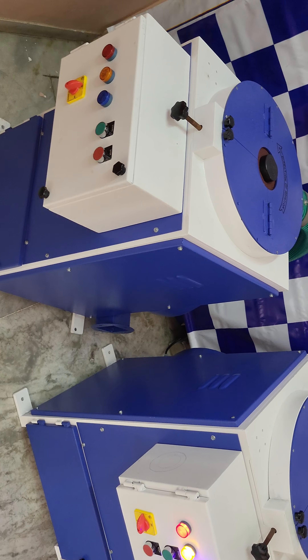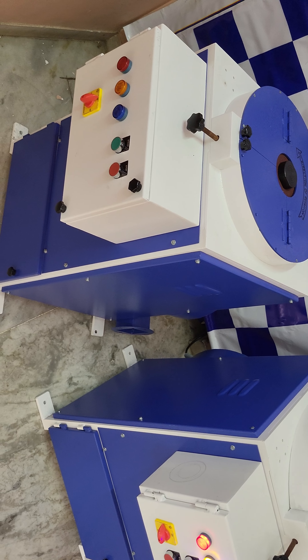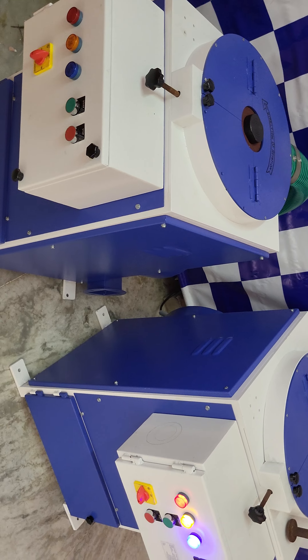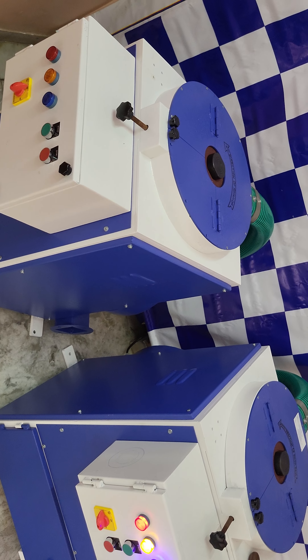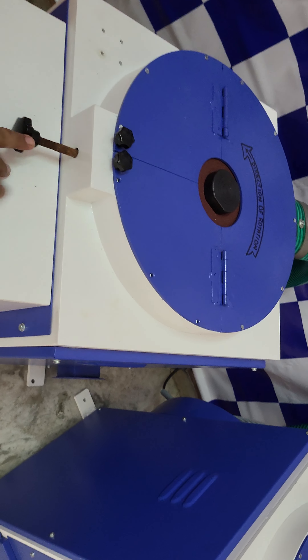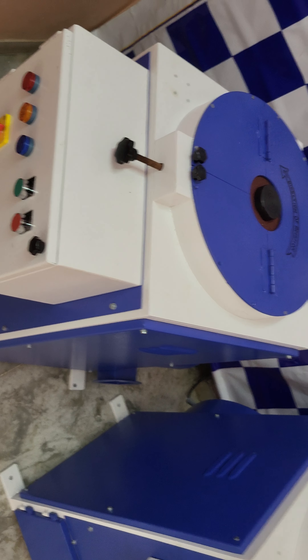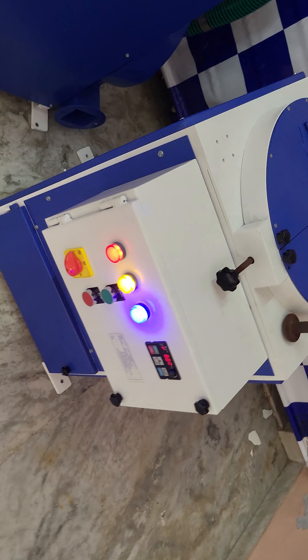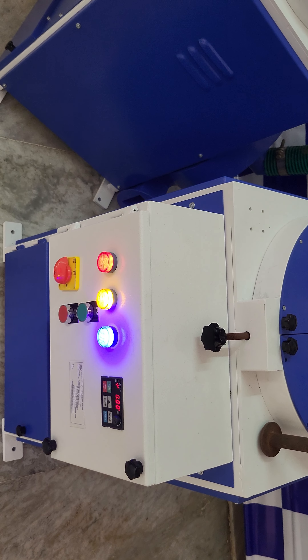In both machines the suction motor is a 3000 RPM fixed speed, 1 HP, 3-phase motor. For the main operating dish motor, the fixed speed machine has a 3000 RPM, 2 HP, 3-phase motor.